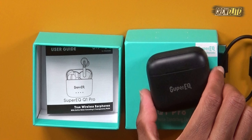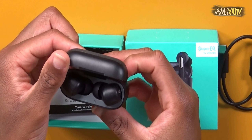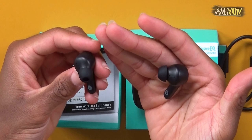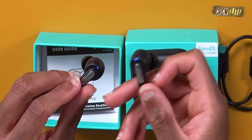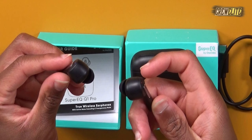Let's open up the charging case and see how these earbuds look. Overall they look really nice — I love the finish inside the case. The earbuds have a really nice silver accent added to the design, and the ear tips should be suitable for most people's ears. You can swap them out if needed. Now let's move over to the testing and demonstration portion of this video.